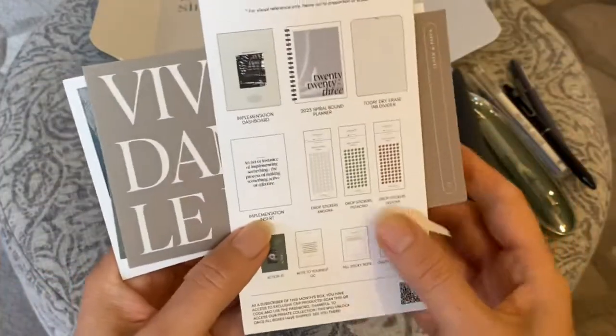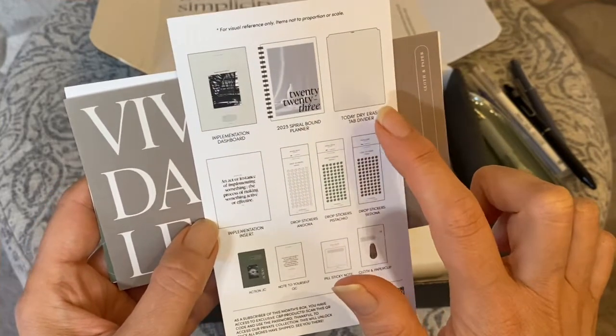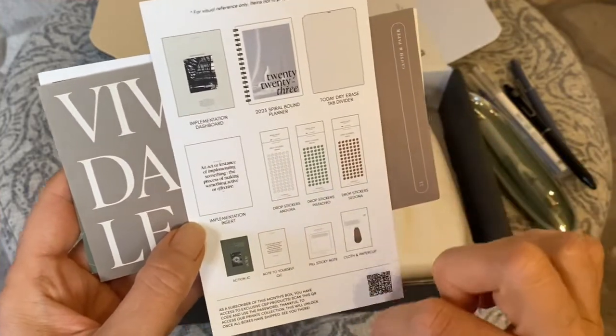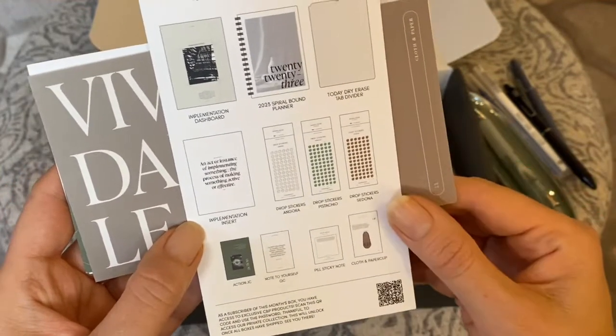Okay, so getting into the box: we have the implementation dashboard, the 2023 spiral bound planner, the Today dry erase tab divider for the spiral bound planner, the implementation insert, drop stickers in three colors, journaling cards, sticky notes, and the paper clip.